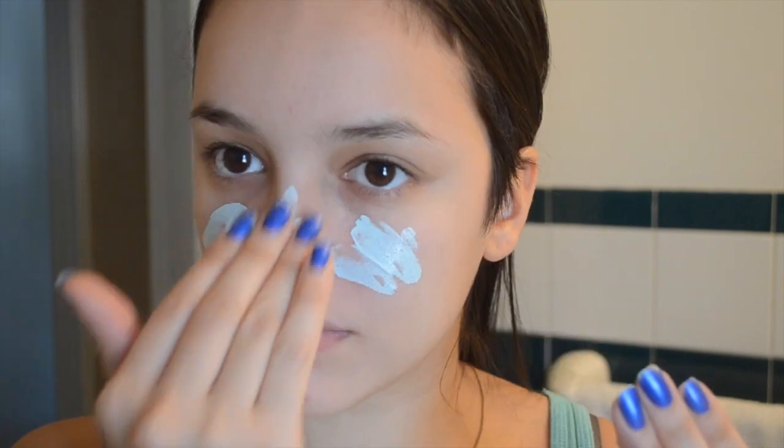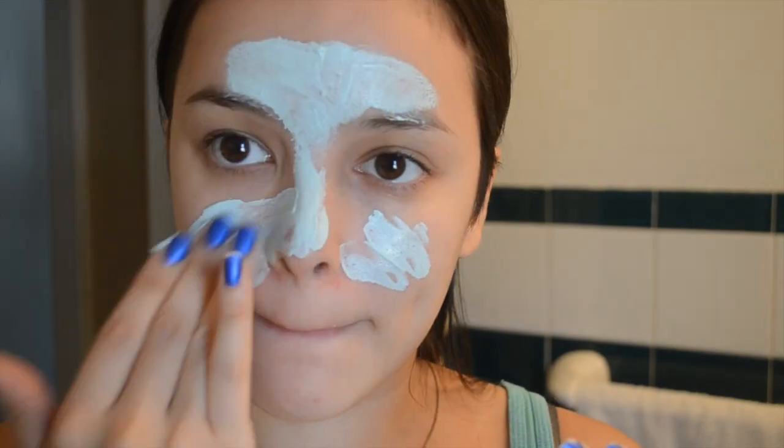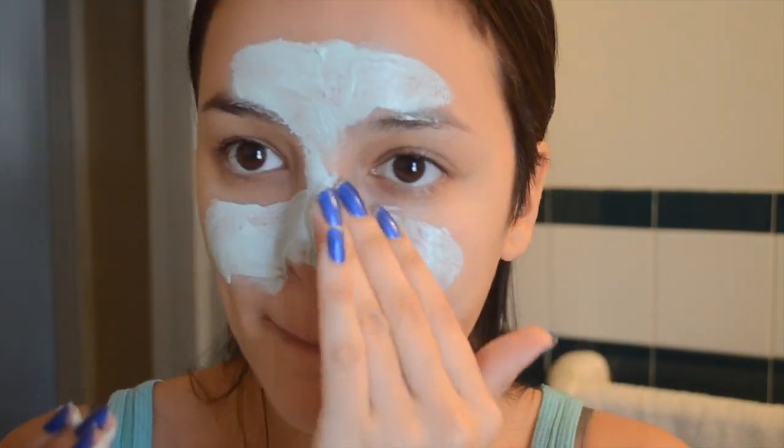Now that my hair is nice and straight and all done, I'm going to pull it away from my face and move on to the next step. My skin has been getting these random breakouts lately and I have no idea why, so I'm going to use a Freeman clay mask just to make my skin really smooth and sort of glowing for my date. I'm going to apply a thin layer of that all over my skin and then just let it dry.